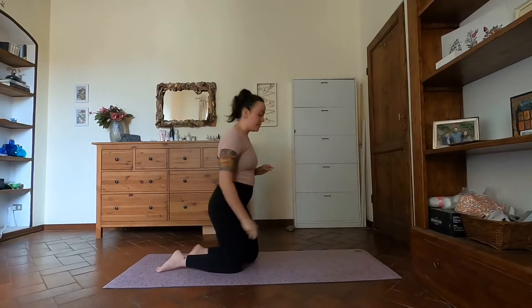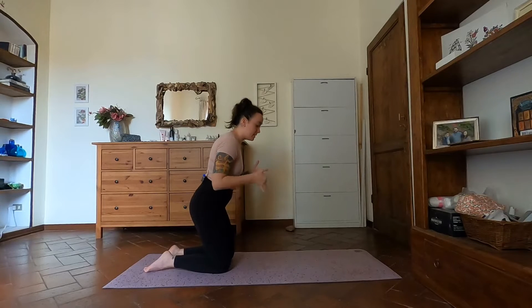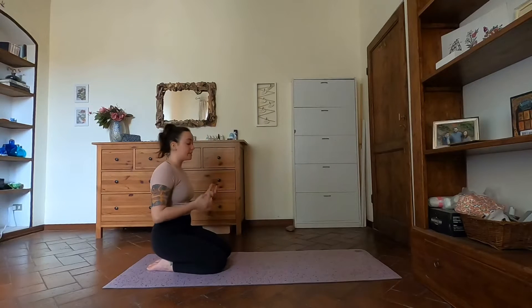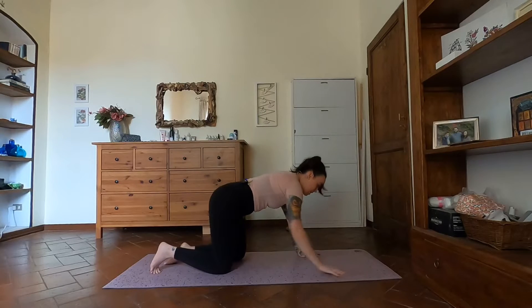A cushion or pillow at the top of your mat is great just in case you feel like you might tip over — kind of like a safety net. Feel free to take any props you need before we get started. Coming into tabletop, we're going to start with a quick warm-up for our wrists, since we will be on our hands quite a bit.